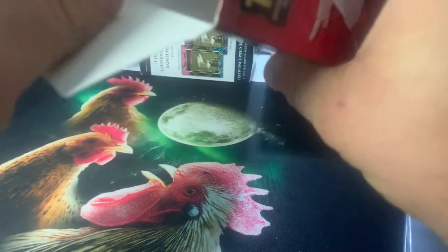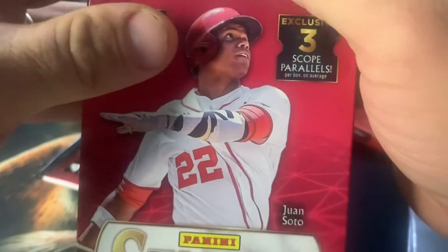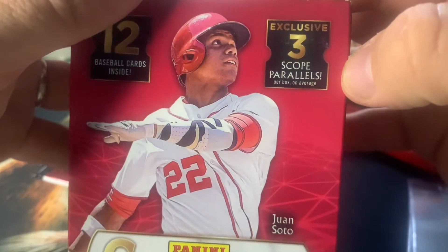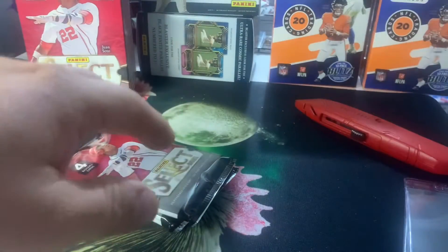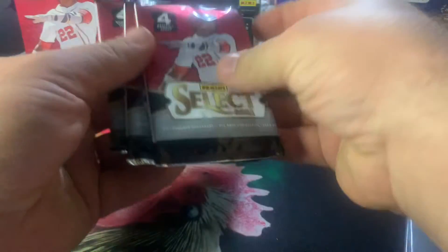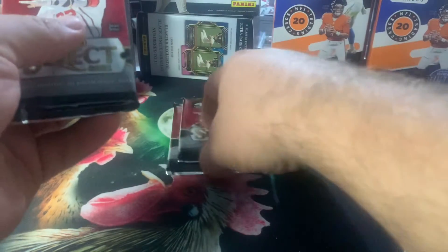Just like Select 2022, we only get three packs in here and we get four cards per pack, including three Scope Parallels per average. Those are the box hits, not really the case hits or product hits or anything, so they're okay, not great. But I am pretty excited to see what we might have in here.